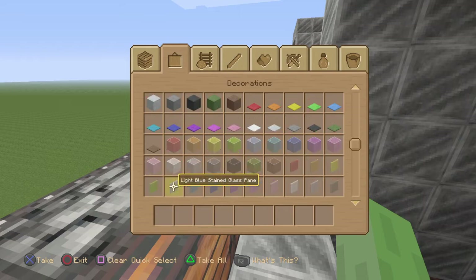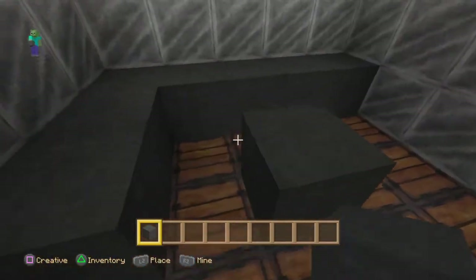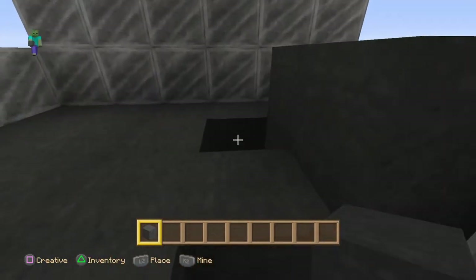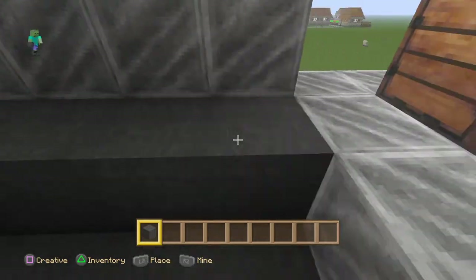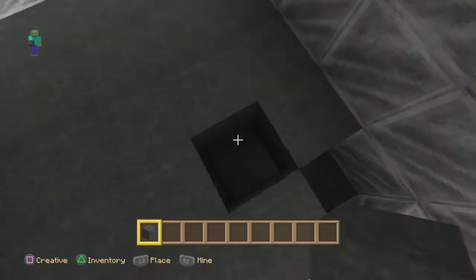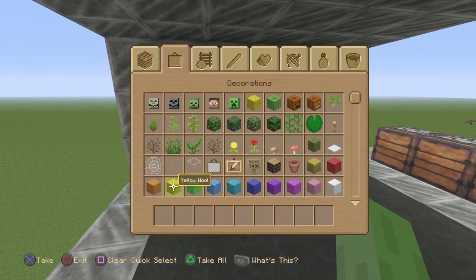For me I'm going to make a creeper face, so for the eyes, the nose, and the mouth, we're going to put in black. You have to fill everything in, and you will need to have it two high in black.